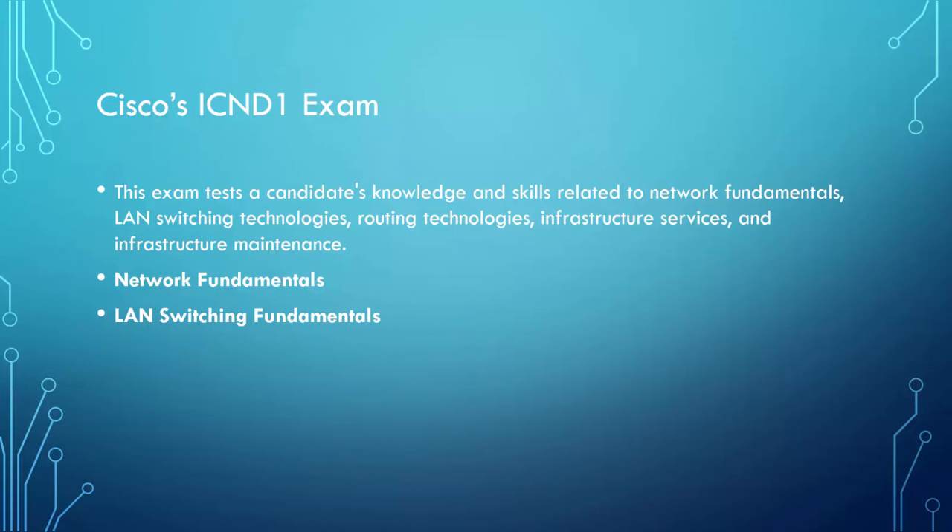Whether you've been doing this for 10 years or you're brand new, you may have to explain to someone in management — who might not be technical — why you need to do something a certain way in the network. If you can't articulate a reason why, they may not give you the okay. A lot of my time is spent going through designs and making sure I understand exactly what the project requires before I ever jump on the command line. LAN switching fundamentals will focus on VLANs and trunks as the base foundational setup for a Layer 2 infrastructure.